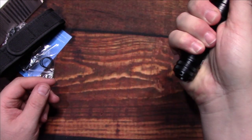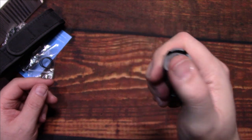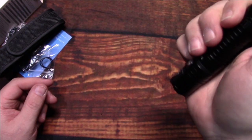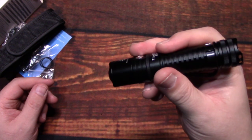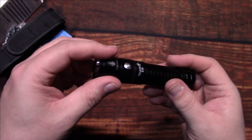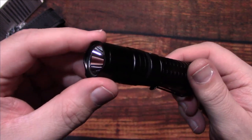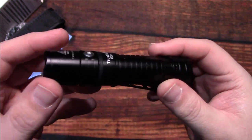Small, fits right in your hand. You can use your pinky to activate the light, hold it like a pencil — there are a lot of ways to hold it. It's definitely the perfect size for EDC.